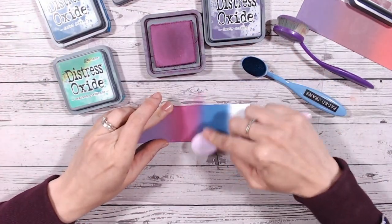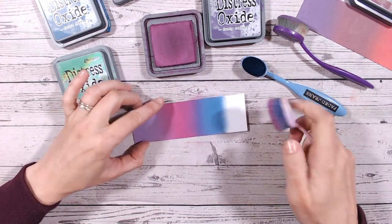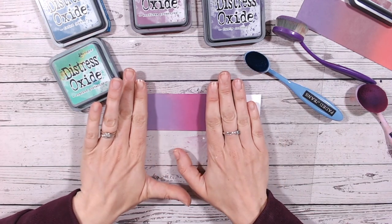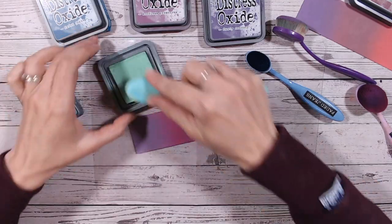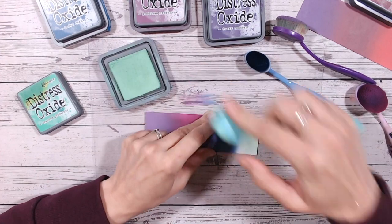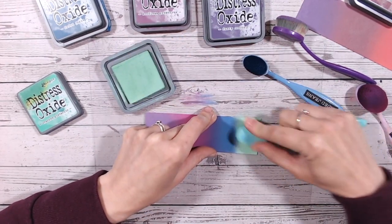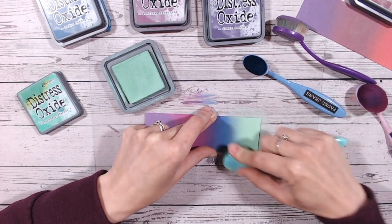Don't forget — you don't have to use the full selection of colors. If you like three of these colors together, use those three. If you like just two, use those two. You can pick and choose. Now lastly into cracked pistachio — a fantastic bright mint green. It's a paler color so always a little bit harder to lay down quickly. I'm going to fill that white space first, make sure it's completely covered, then work into the blue just a little.